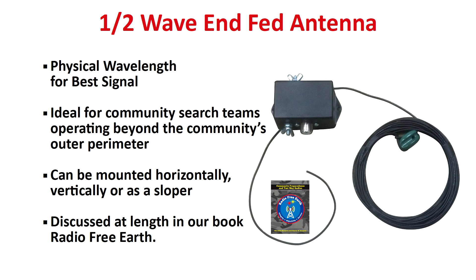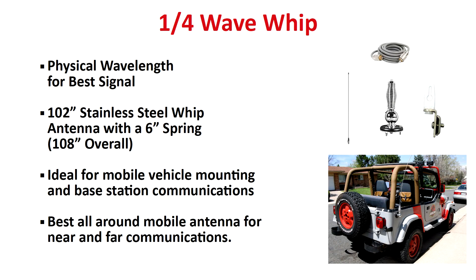We discuss the NFED antenna at great length in our book Radio Free Earth, because in terms of near and far communication for community teams operating on foot in open country, an NFED antenna is a powerful tool. We believe it to be the best all-around design for these survival missions, as it can be easily hung vertically, horizontally, or on a slope, offering excellent near and far range performance. One word of caution: NFED antennas do require a bit of a learning curve, and you can only operate them from a stationary position. In our opinion, the best all-around on-the-go mobile antenna for all types of survival missions is the one-quarter wave whip, which is also excellent for use with a base station.